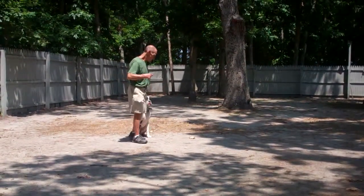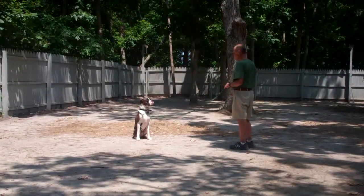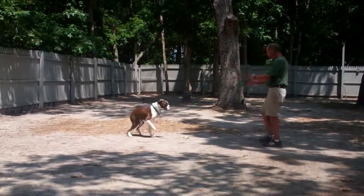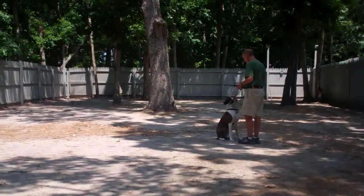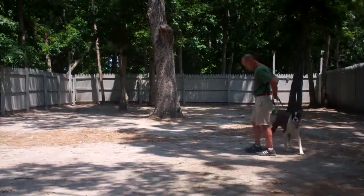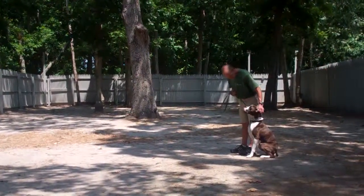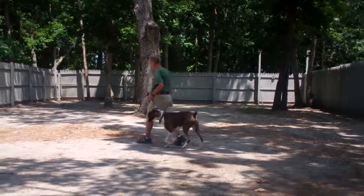They demonstrate it one more time. Fred leaves Tucker in a sit and a stay, and moves out to the end of the training leash. He calls Tucker in using his name. Tucker comes in and sits in front. Tucker then performs the finish by heeling around the back of Fred and right back to that left-hand side heel position. Nicely done — Tucker gets a little ear scratch and they're off heeling again.